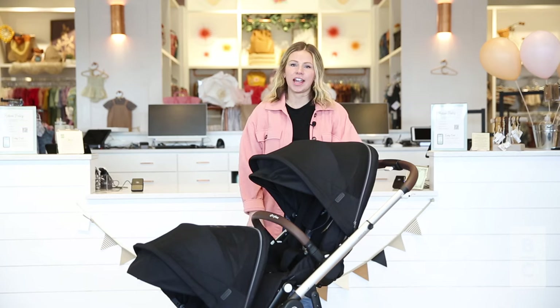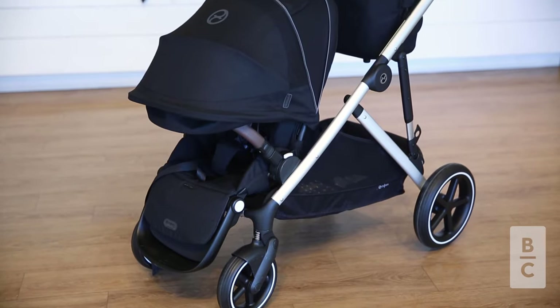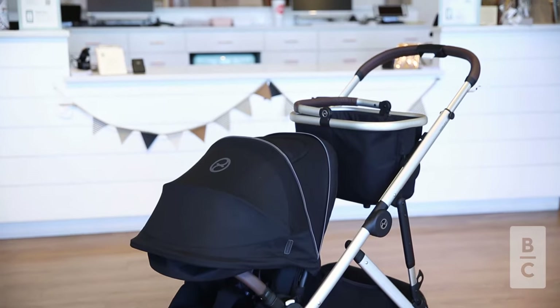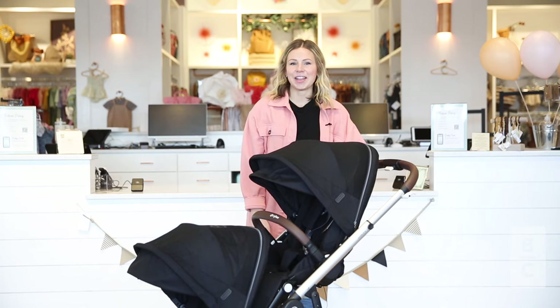This wraps up our review on the Cybex Gazelle S2. We love this stroller because it's sturdy, customizable, and can fit your family's needs. You can shop for this stroller at babycubby.com. We offer price matching and free shipping on orders of $95 or more. Thanks for watching. We'll see you next time.